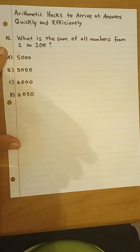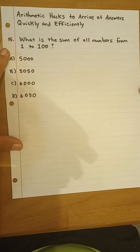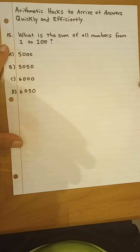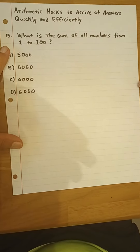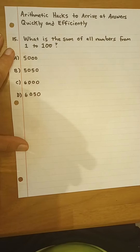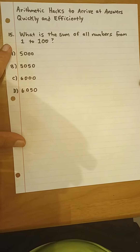So let's see what we have here. It says, what is the sum of all numbers from 1 to 100? Now clearly you're not going to add all these numbers — 1, 2, 3, etc., to 100. That would take you all day. So there is a method for doing this quickly and easily.